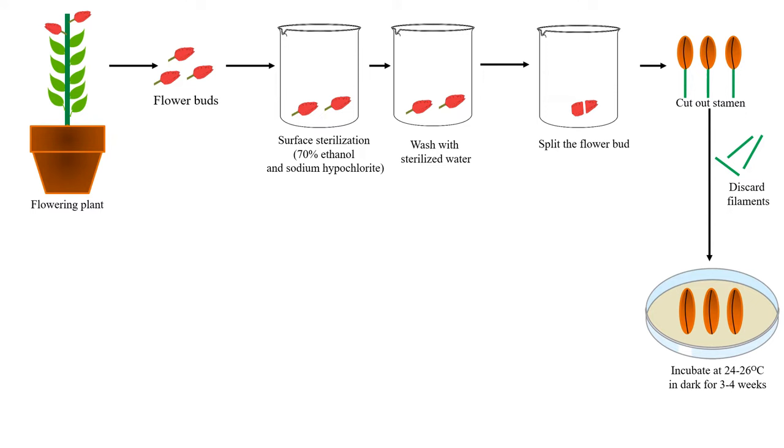We incubate these anthers in the nutrient medium at 24 to 26 degrees centigrade for 3 to 4 weeks. We can perform the culturing of anthers by two ways. The first is the direct way, in which organs are directly formed on these anthers without undergoing the callus stage. Roots and shoots are directly started from the anther. This is the direct method of organogenesis.